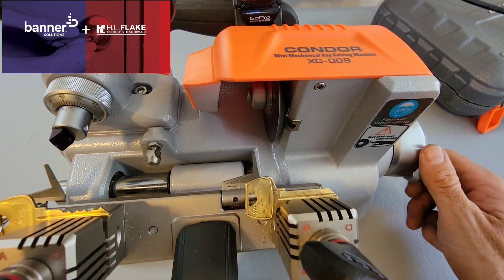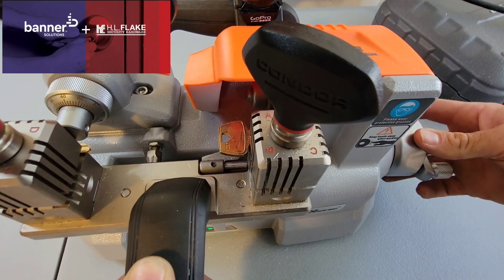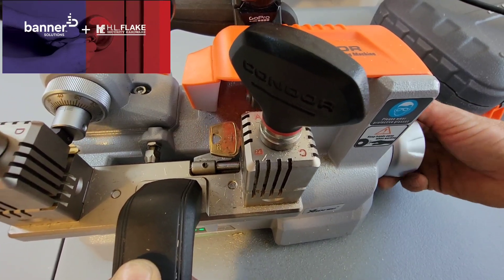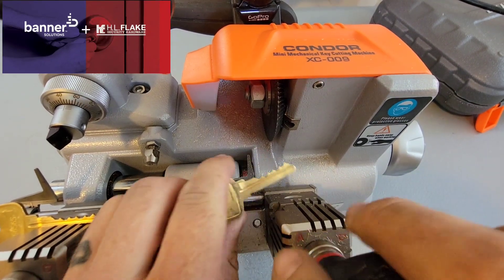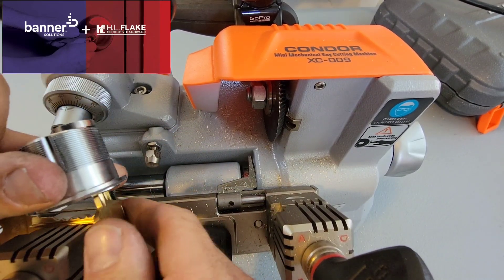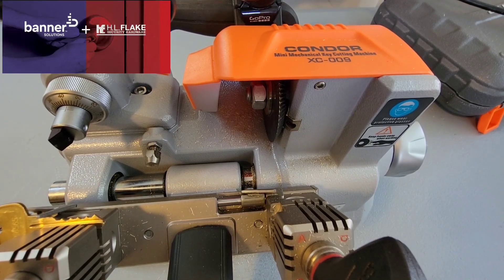I'm going to turn the machine on — the power button's right over here. I'm going to bring the machine into the key like so. Beautiful looking key. No problems — absolutely flawless. Very, very nice system, very, very convenient. It's got a carrying handle so you can take it with you. I highly recommend this system. This is exactly what I'm putting into my van.